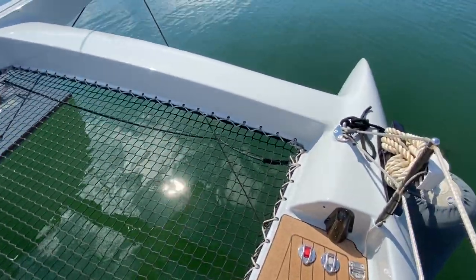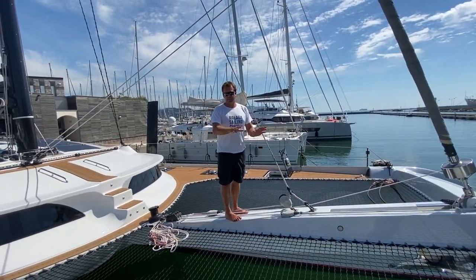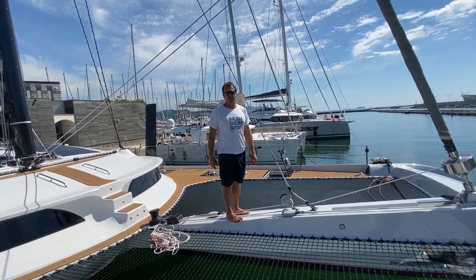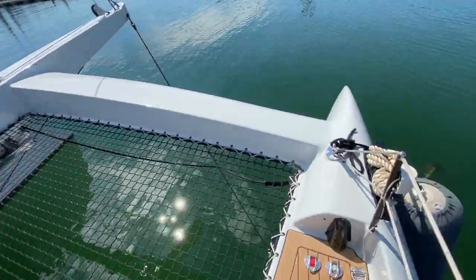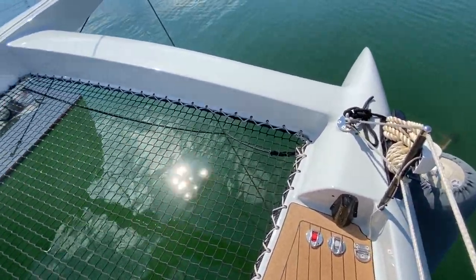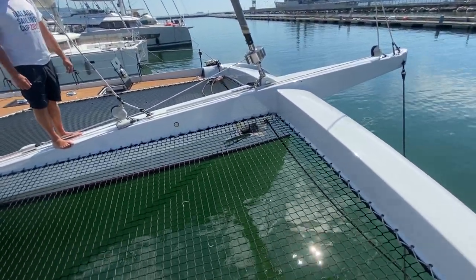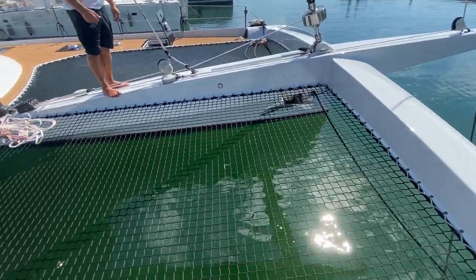This is the anchor control panel. You also have a remote controller, so you've got two controls here for the anchor winch. You can operate them from over here rather than on the bowsprit, which is good because you can actually see the anchor as it drops down, making it very easy to control the anchor going up and down.